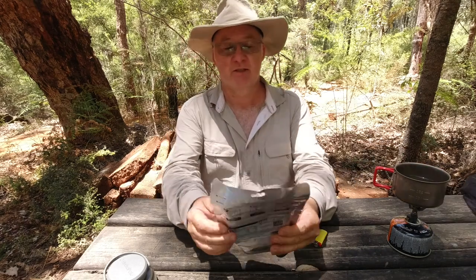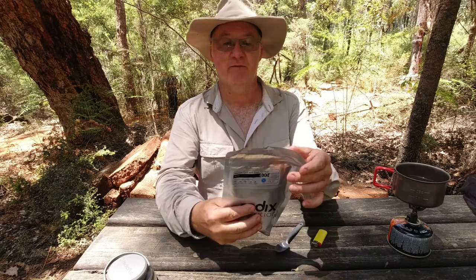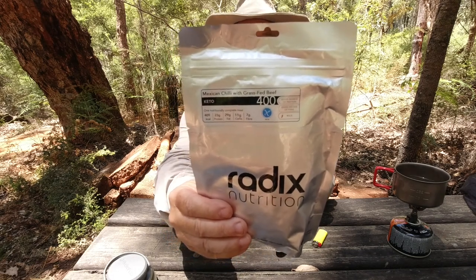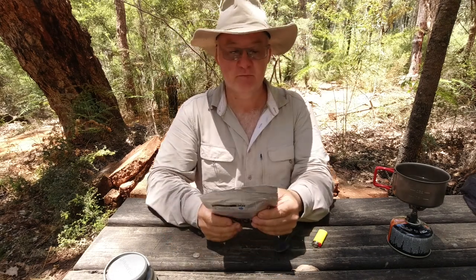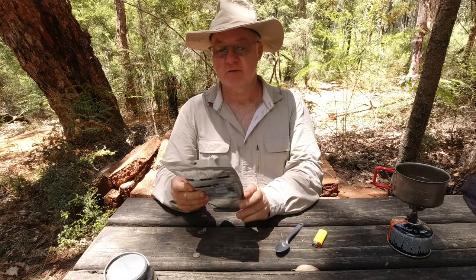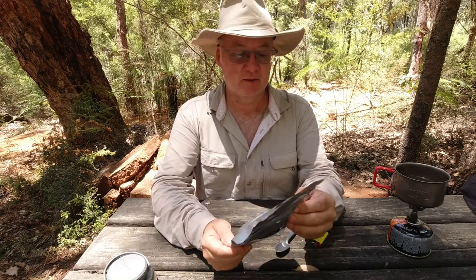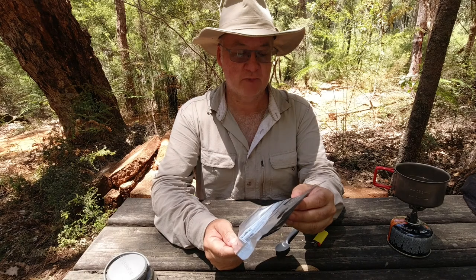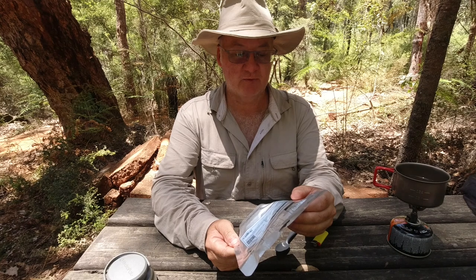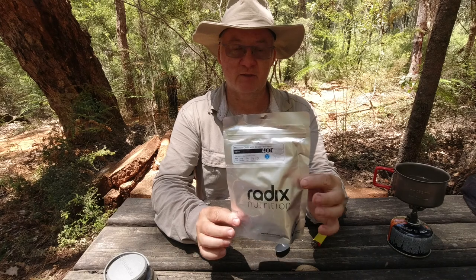Today's video is another Radix Nutrition one and it's the Mexican Chilli with grass fed beef. It's their keto range and it's a size 400. Radix Nutrition is a New Zealand company. This meal was bagged on the 17th of June 2021 and its best before date is the 17th of June 2023, so they've got a two year shelf life.